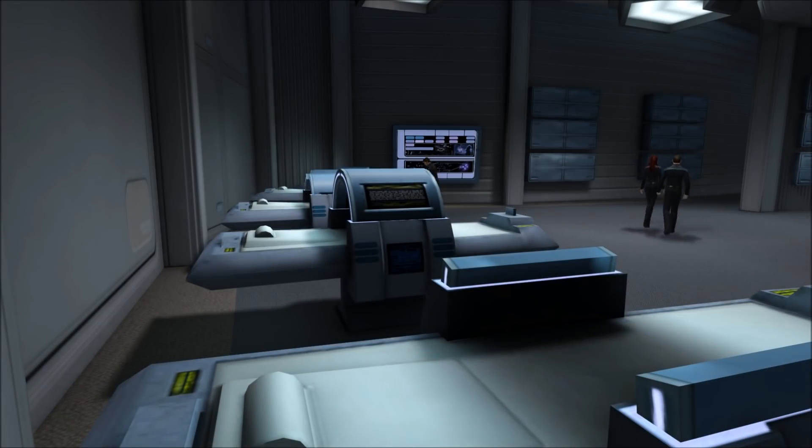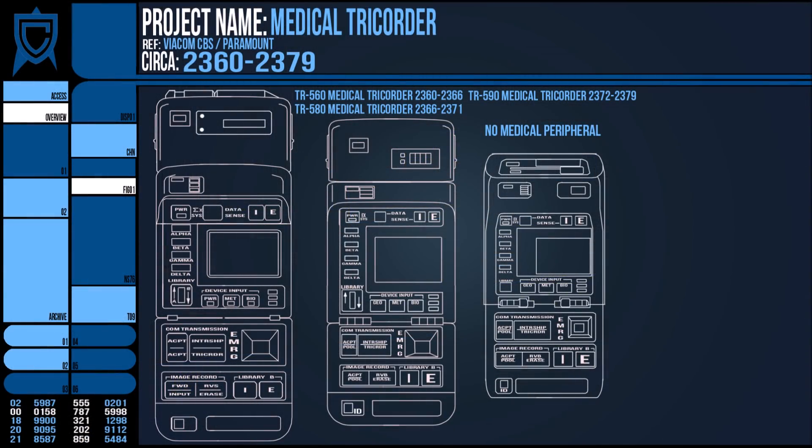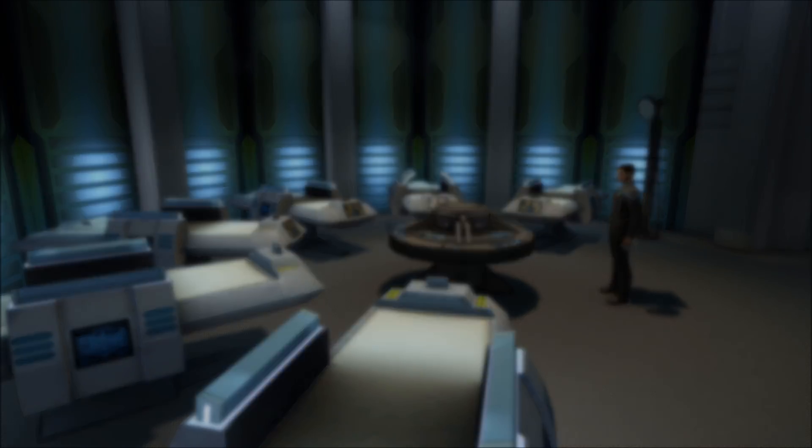But I talk science fiction on this channel, so thank you for watching this video on the medical tricorder. I'm going to bundle this with the other similar videos into a medkit playlist for easier access. Thanks again for watching — I've been Ric, goodbye.